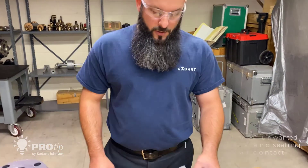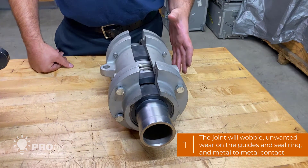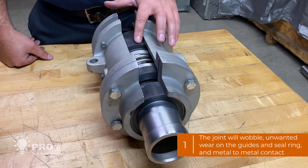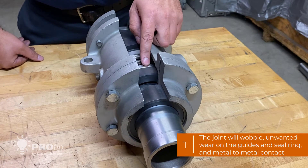First I'm going to start with the self-supporting style. Obviously when it's in service it'll wobble. If you take the joint apart you'll have unwanted wear on the guides and the seal rings and maybe some metal to metal contact.